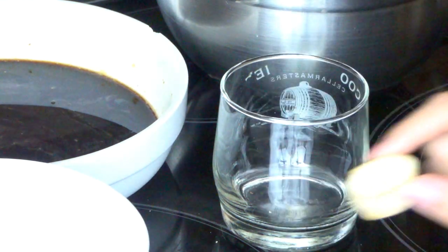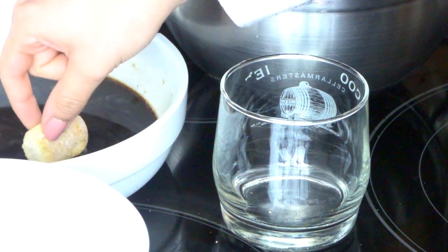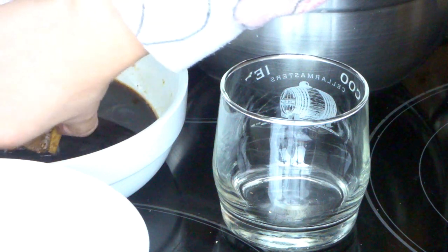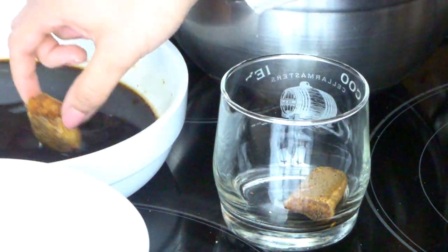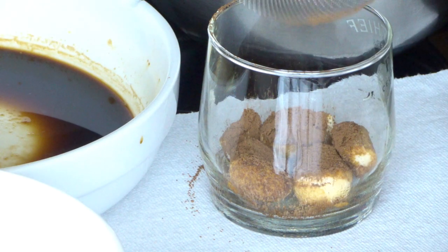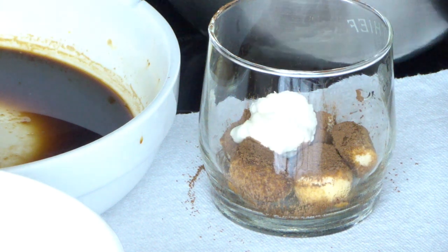By the way, I'm the one eating this dessert — my hands are clean, don't worry. Make sure you guys wash your hands. We're going to go ahead and dip the lady finger, make sure it's fully soaked and coated, and place it at the bottom of our cup. Then we sprinkle the cocoa powder and add some of our cream on top.